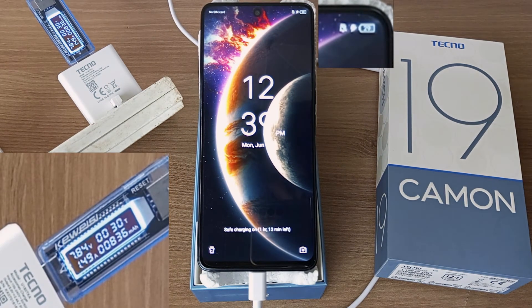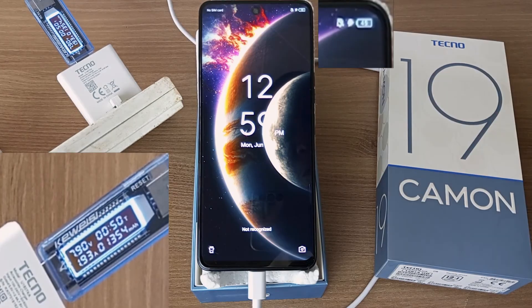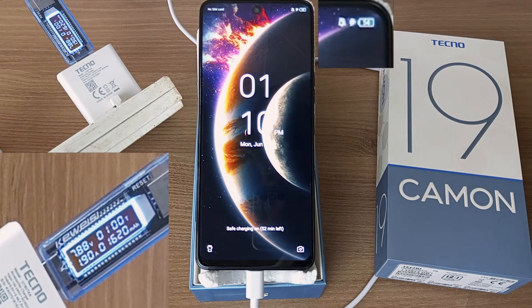28% after 30 minutes. 38% after 40 minutes. 45% after 50 minutes. 54% after 1 hour.